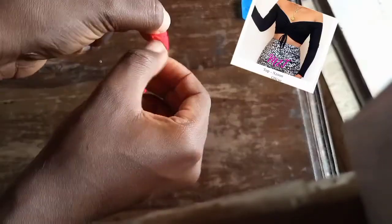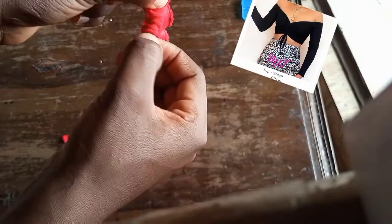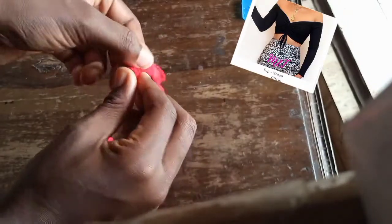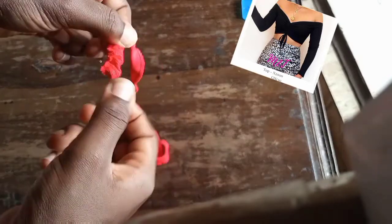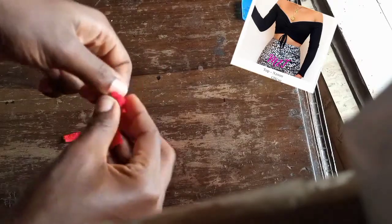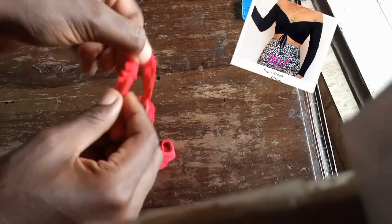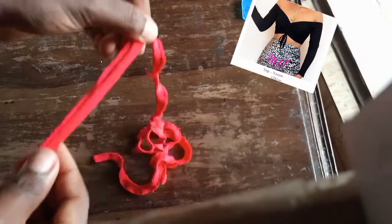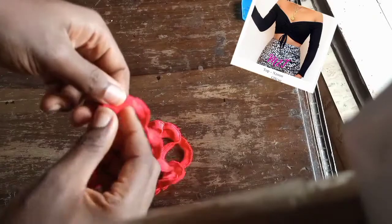I am making an off-shoulder ruched crop top and that is where this strap comes into play. If you want to know how I made it, subscribe to my channel and switch on your notification bell so that when I upload this video this week you're going to see it. Trust me, this DIY is easy, beginner friendly, and it's from scratch — I got my fabric from a local store.